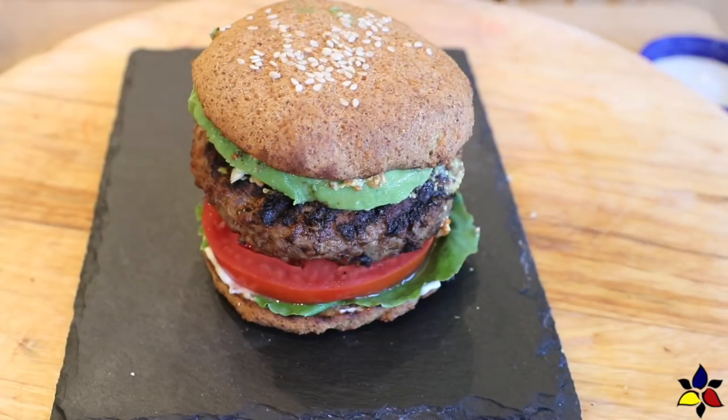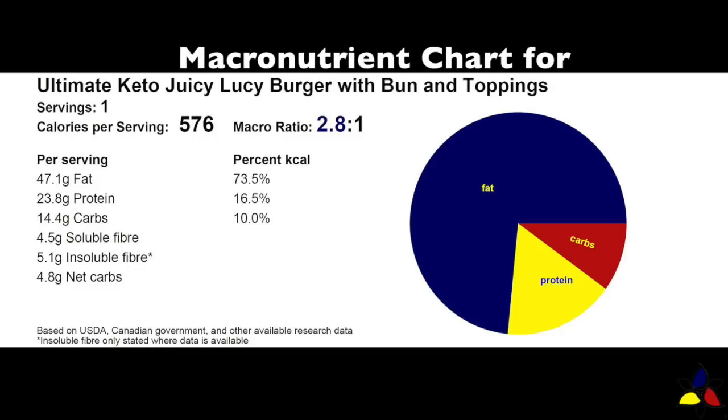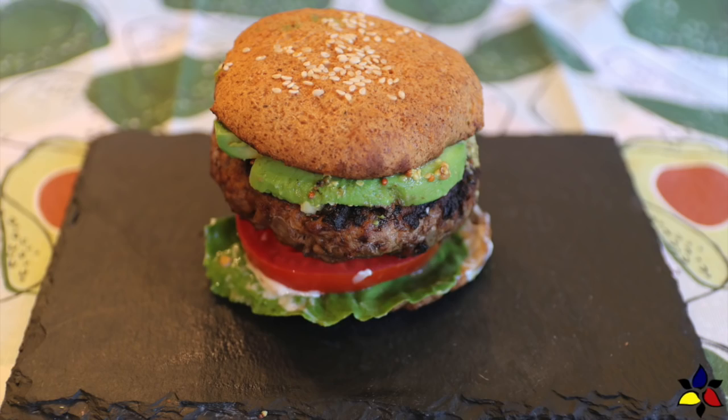And here you have the Ultimate Keto Juicy Lucy — absolute perfection. The macronutrient ratio for my Ultimate Juicy Lucy burger with bun and toppings is 2.8 to 1, with 14.4 grams of total carbs, 4.5 grams of soluble fiber, 5.1 grams of insoluble fiber, resulting in 4.8 grams of net carbs for the entire burger, fully dressed, as I'm showing here.